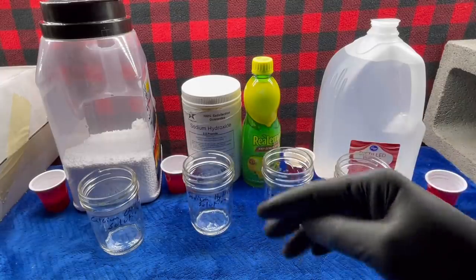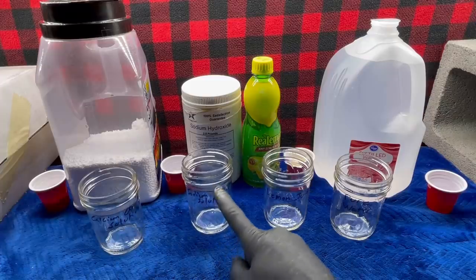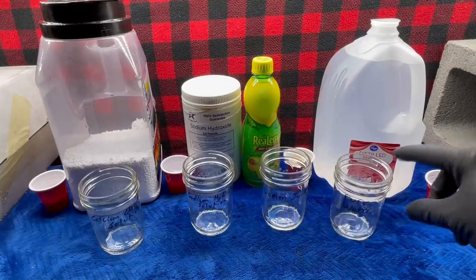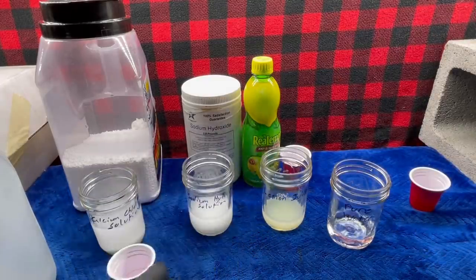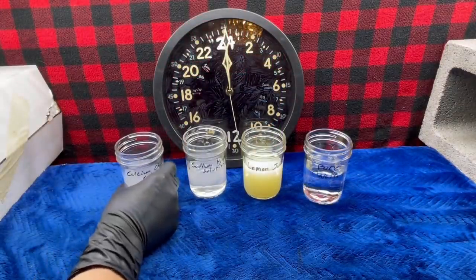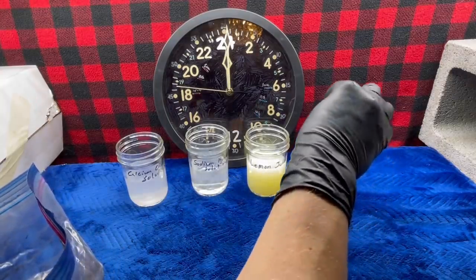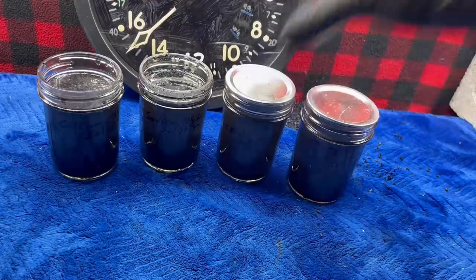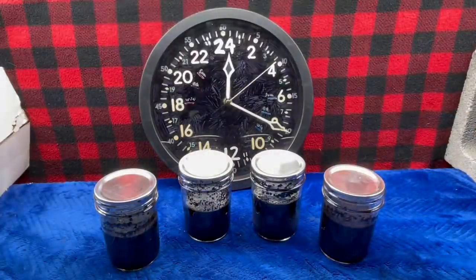Here's what I'm going to use to attempt to chemically activate it — things I've seen people on YouTube and elsewhere using. This is calcium chloride, which will make a 20% by weight solution. Sodium hydroxide, also about 20% by weight solution. Lemon juice, which will be used straight, and a control of pure water. The lids are to keep the bugs out. I'll just let these sit and soak for 24 hours.